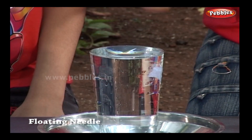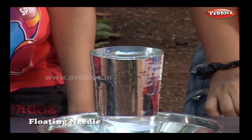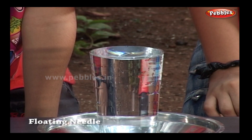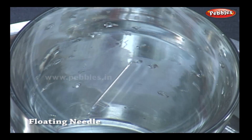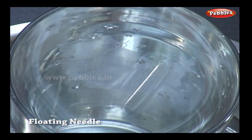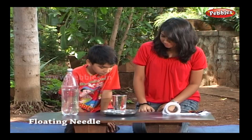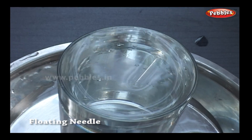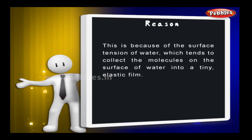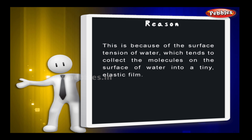Now you will find the needle floating in water. The reason why this happened is because of the surface tension of water, which tends to collect the molecules on the surface of water into a tiny elastic film.